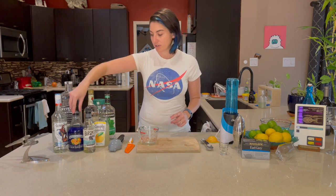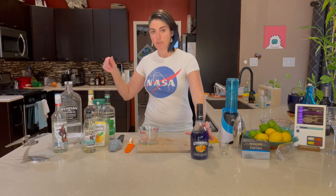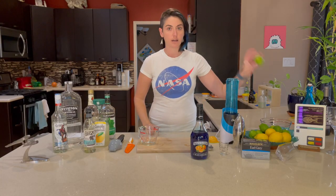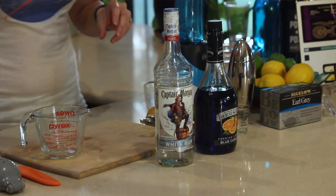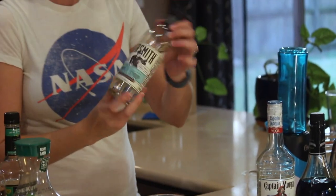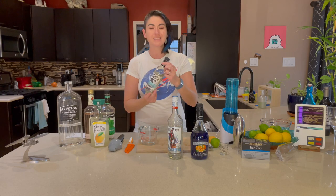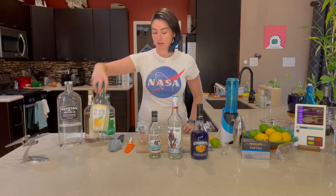For the Ice Planet, we're going to need blue curaçao — this gives us our blue color and it's an orange liqueur — lime juice from fresh limes, some white rum (I have Captain Morgan here), and gom syrup is what the recipe calls for, but we only have simple syrup. It's basically the same stuff, so just simple sugar syrup is fine. And we're going to top it off with some lemonade.